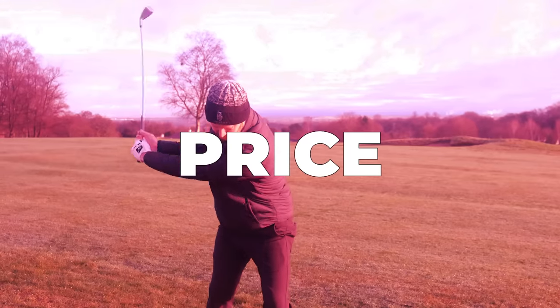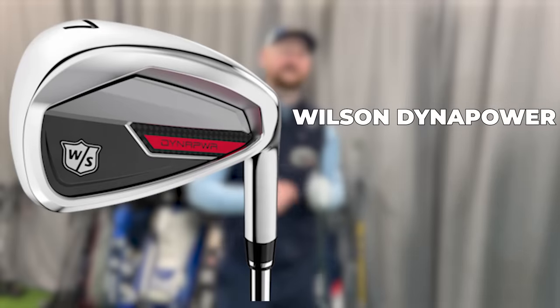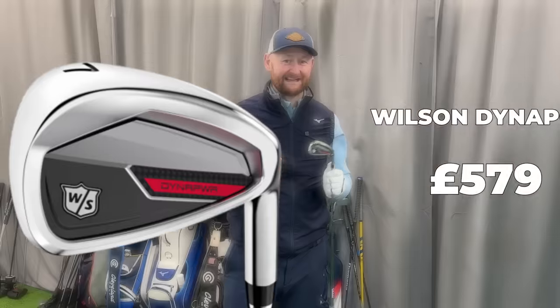The big thing to talk about is where Wilson probably come up trumps in this category — perhaps because they're a slightly underappreciated brand. They have one of the most major championships ever won in history but have fallen a little out of favour compared to the big boys like TaylorMade, Callaway, Titleist, and PING. But when it comes to price, they go straight to the top of the pile. A set of PING G430s in five to pitching wedge would cost you £840, whereas these in steel shaft would be £579 — a massive saving.